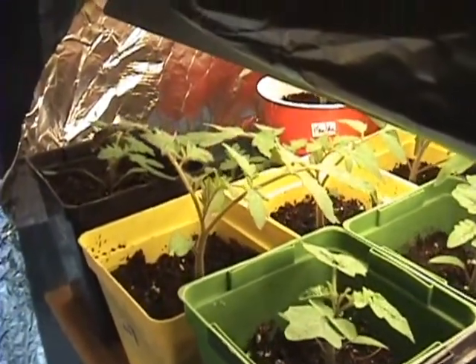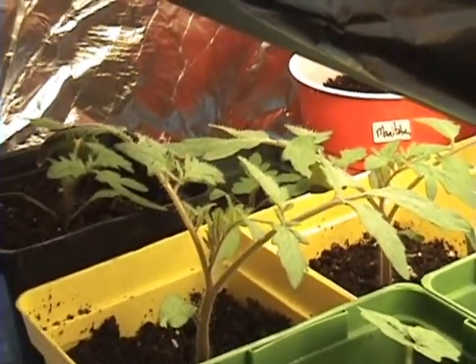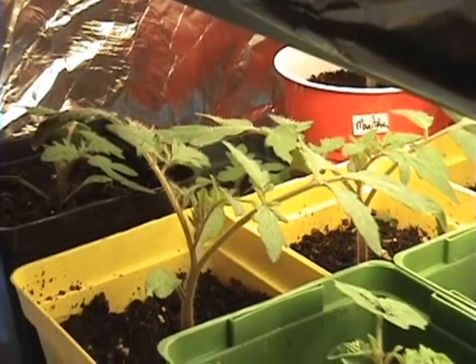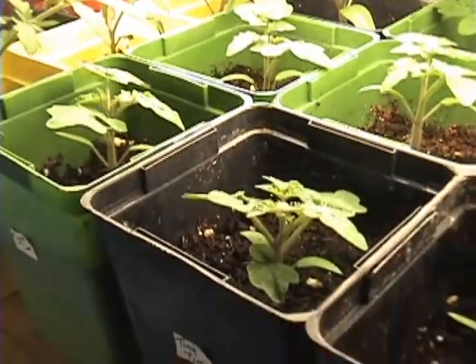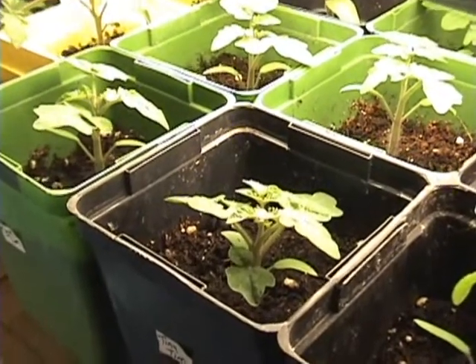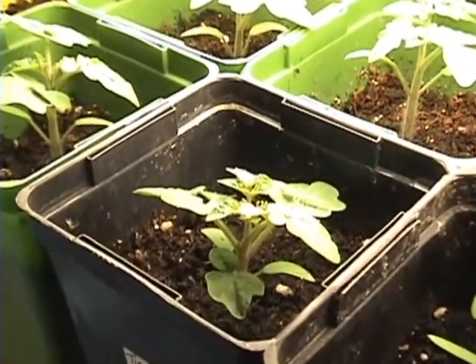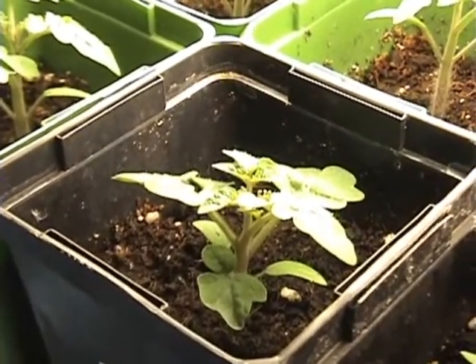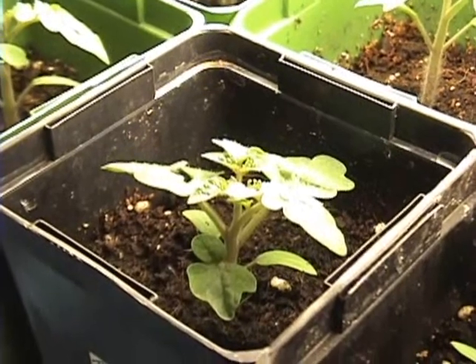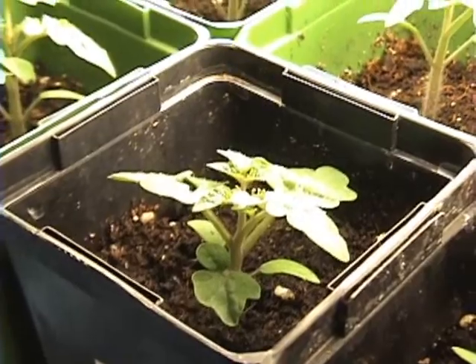We've got Manitoba in back there — that's a beefsteak tomato. We've got the cherry tomato, Tiny Tim. They call them determinant — they're like a dwarf bushy plant. These ones you may have to stake, you might not. I probably would anyway, but sometimes you don't have to with these smaller bushier plants. They call them determinant.